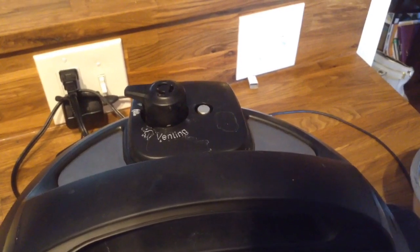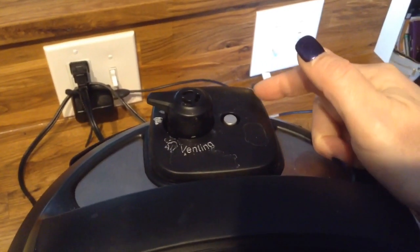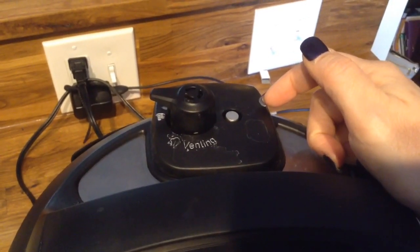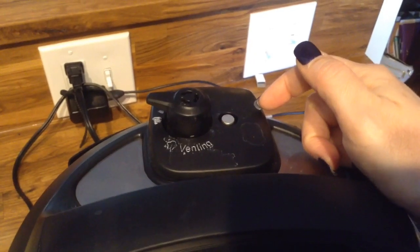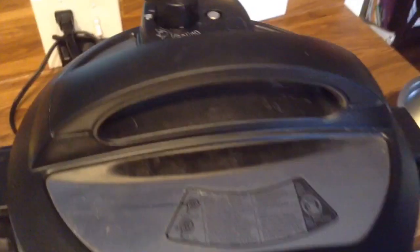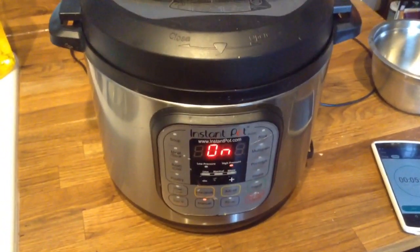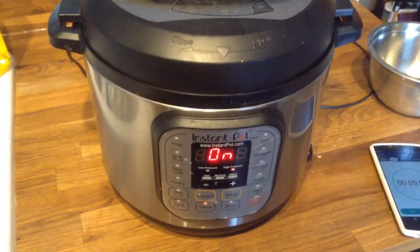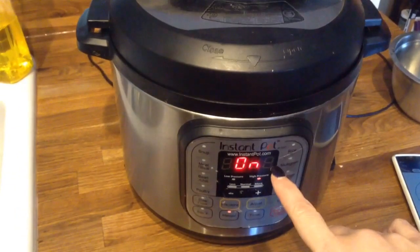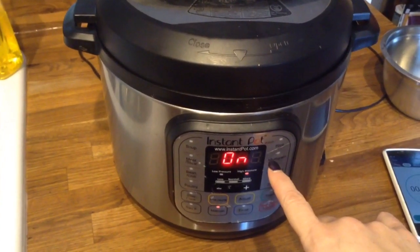Once your pot seals, it will raise up the little safety mechanism that keeps your pot from opening, and it will completely seal off to start your pressurized cooking. Shortly it should start the countdown and show the 5 minutes that we have it set on.